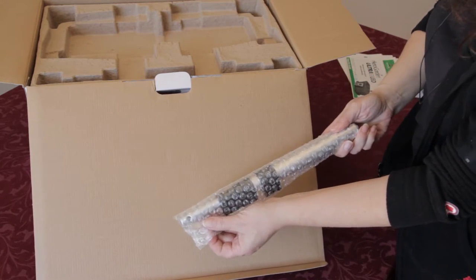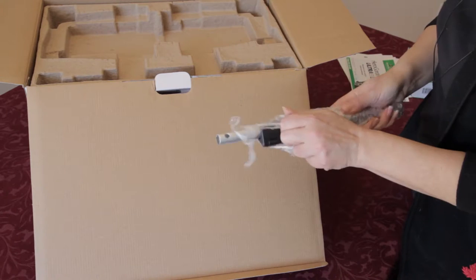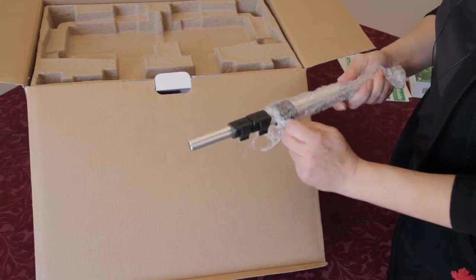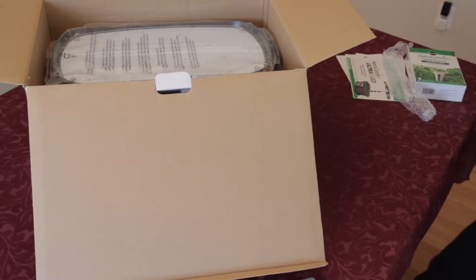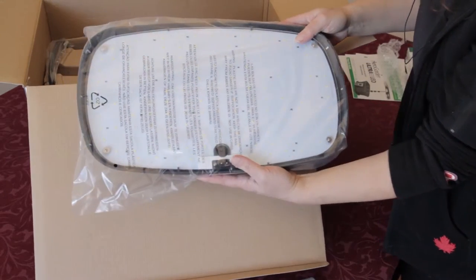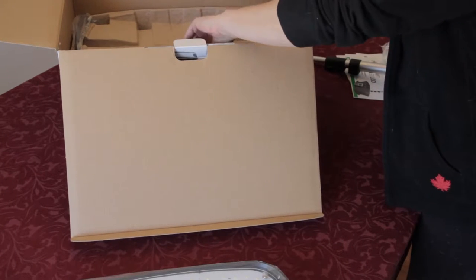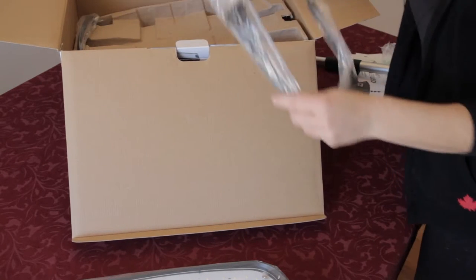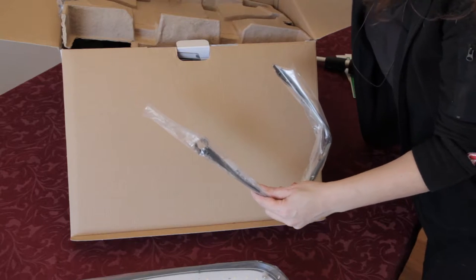This is the rod that holds the LED lamp. This is the LED panel — you want to be careful with that, so we're going to put it to the side for now while we get the rest of the contents out. These are for if you are going to be growing taller plants like tomatoes that would need some support — it's a trellis system.